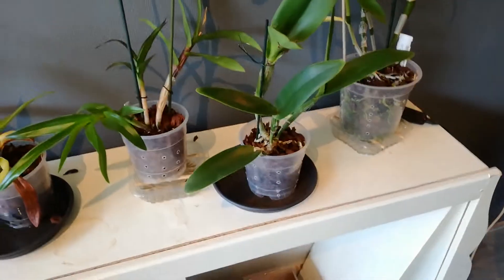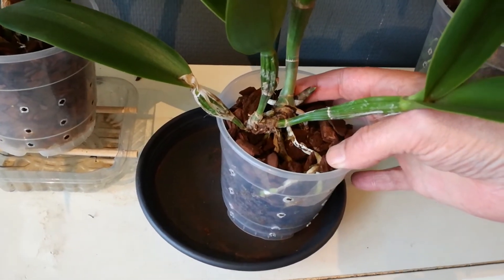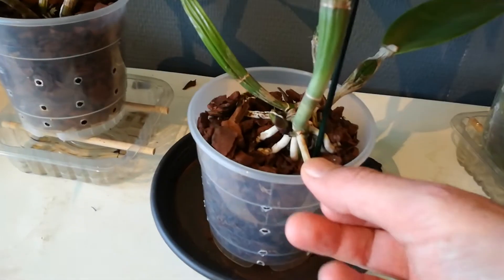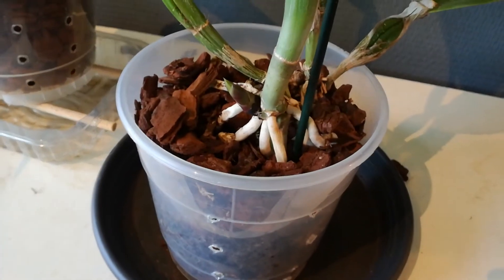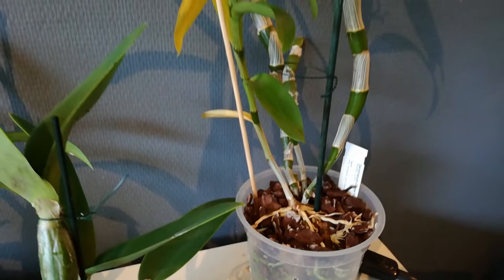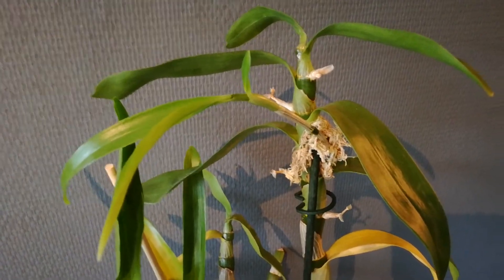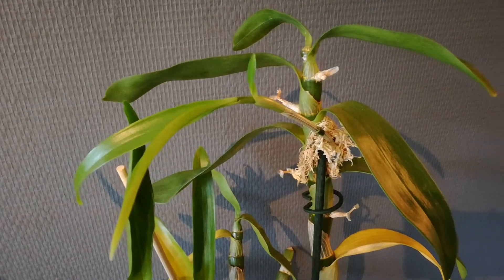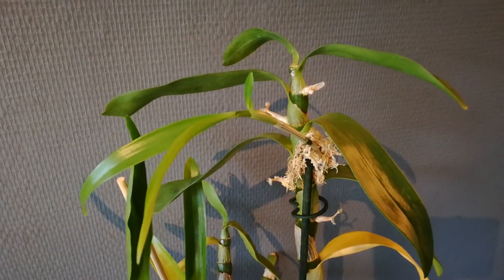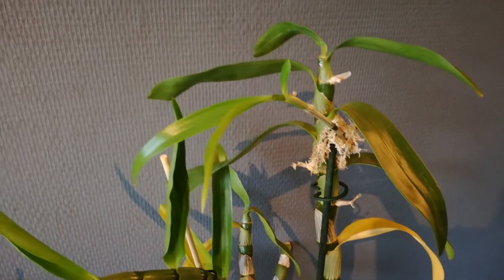The supermarket Cattleya is really really liking its new home — there's another one coming. This is the last one: the Dendrobium Comet King with a keiki that doesn't want to root. That's why the moss is there — a bit of damp sphagnum moss might stimulate some root growth — but I have to water the moss and that's what I keep forgetting.